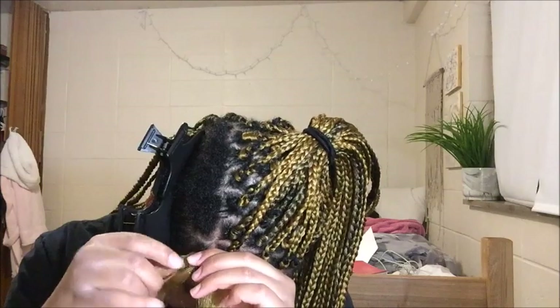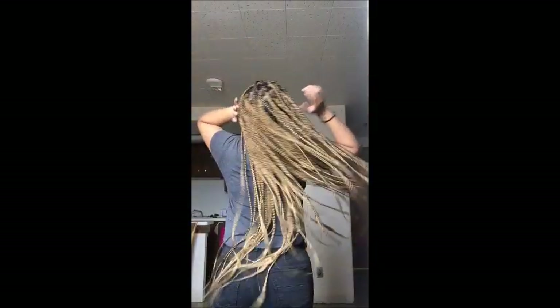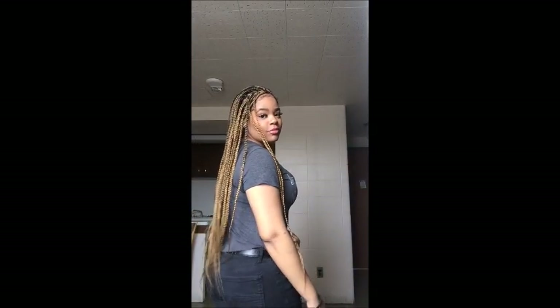Alright y'all, so this is basically our completed look. I want to thank everybody so much for watching. Thank you to those who have subscribed, and I thank y'all for the feedback I've received on videos. This TWA is braidable — y'all's are too. If you want some braids, do it girl! I hope that this inspired y'all in some way or helped y'all within your own processes. I'll see you guys in my next video. Bye!